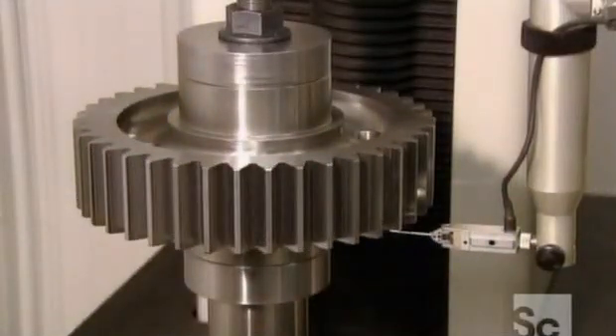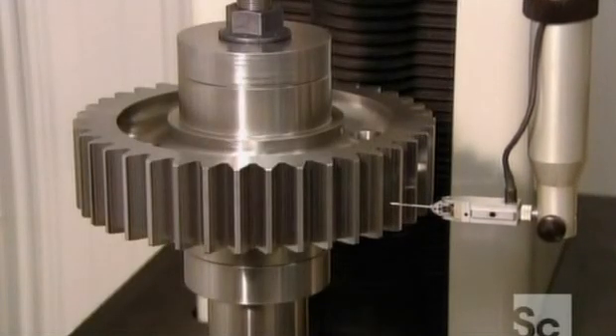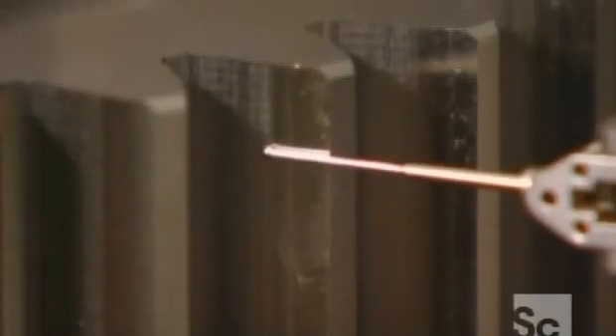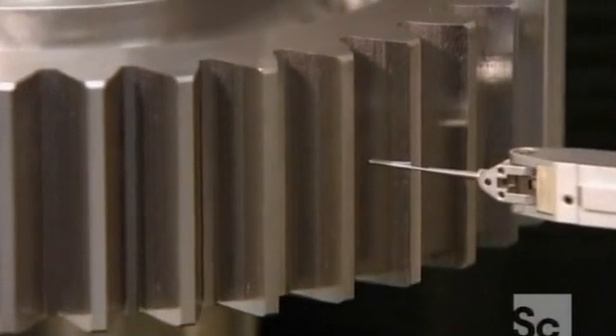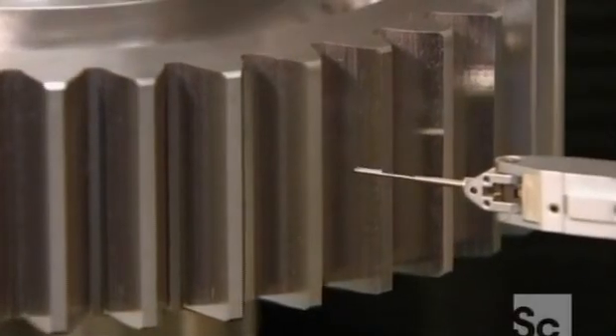Then the gear undergoes a computerized inspection. A probe scans the entire surface, including every tooth. It sends data to a computer, which then analyzes the dimensions and ensures they meet the engineering specifications.